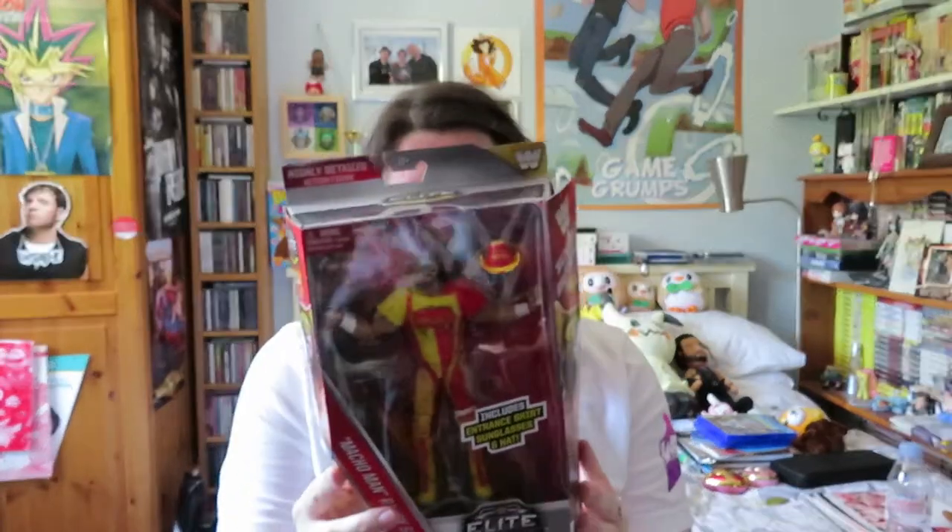Last but by no means least, this one I'm really looking forward to, and it is the Macho Man Randy Savage. Oh yeah! I couldn't believe when I got this — I was really happy. So this includes his shirt, sunglasses, and hat. His sunglasses are actually on this time, so I'm hoping they're okay. The other one I knew who had glasses was Sasha — she had her shutter frame glasses. That's why IRS was the first I saw with glasses, but sunglasses are a bit different.